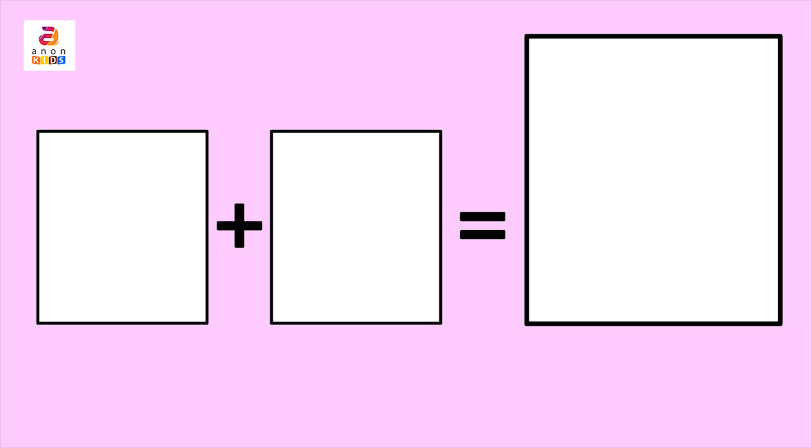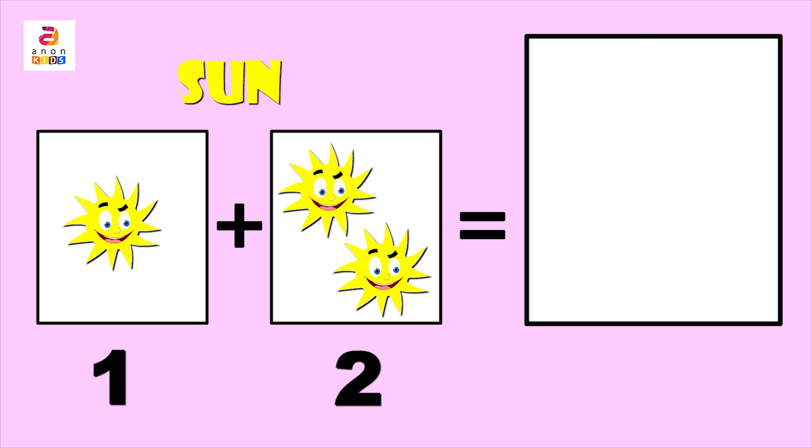The plus sign is used to indicate addition. Now we are going to add one plus two. We have one sun in the first column and two suns in the second column.